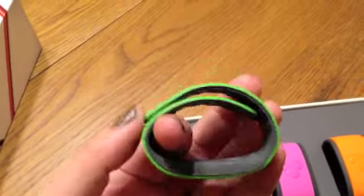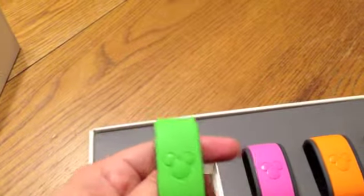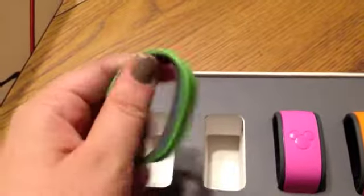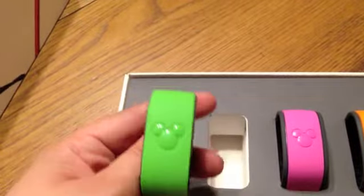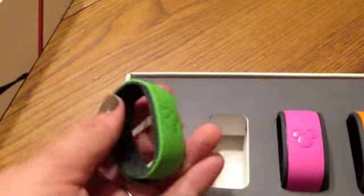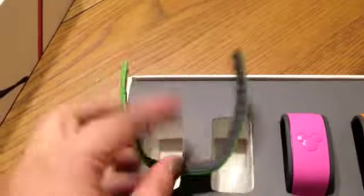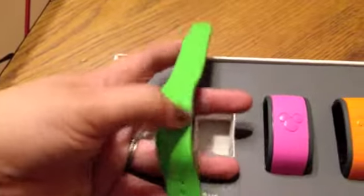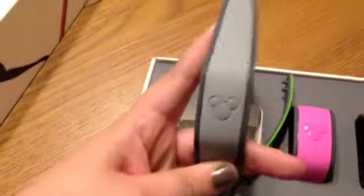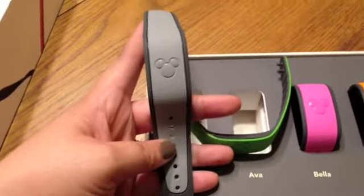This is for my daughter who is one. That might fit on her, but it's not going to matter if she has one or not — she doesn't have to have a ticket or FastPass or anything like that. It's kind of more for her to have since everybody else is going to have some. We'll see if she likes to wear it or if it even fits on her. But that will be interesting to see — it's pretty cute. There's the child and adult sizes.